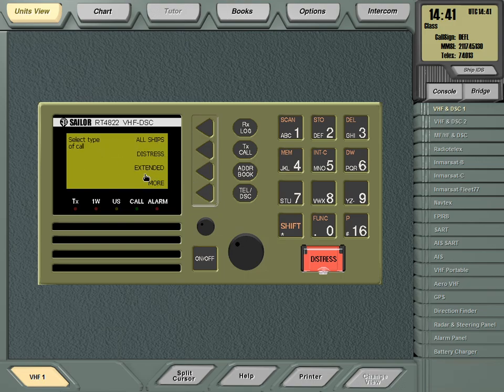You can also access extended DSC call options by going to TX Call, then More, then Extended. Select Individual, enter the MMSI number, press Accept, and you will find all four types of DSC alerts: routine, urgency, distress, and safety. 'Business' is categorized as a routine alert.